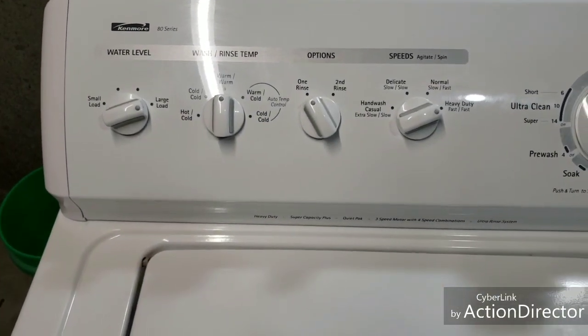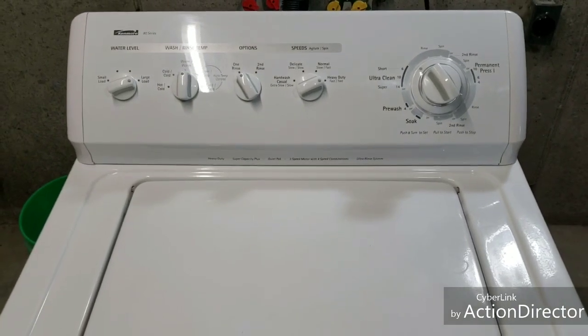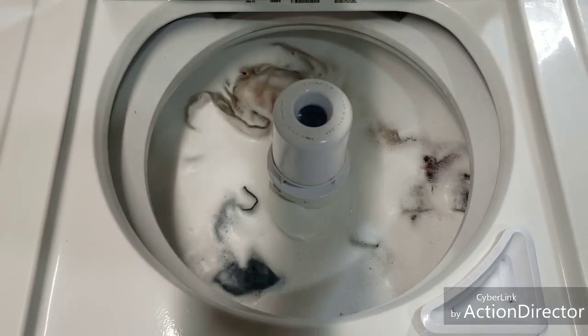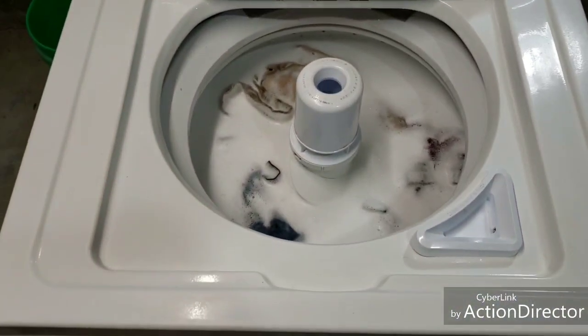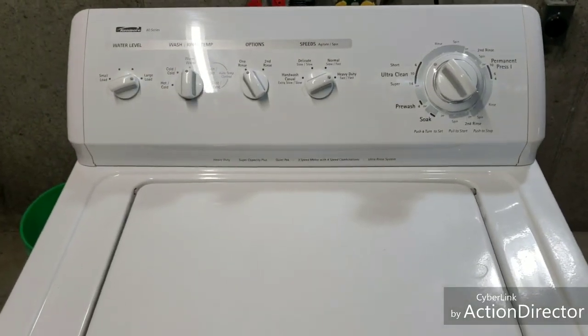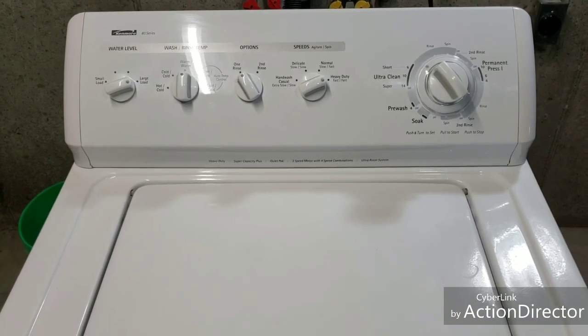I've got my Kenmore washer and dryer. Right now I've got this washer going through a pretty heavy load — mostly jeans, a couple of big heavy towels in there as well. As you can see it's nice and clean, everything on it works great, you can hear it agitating really well.